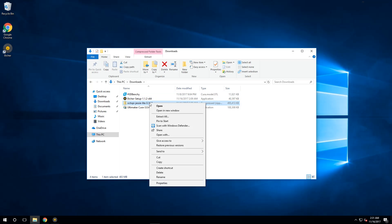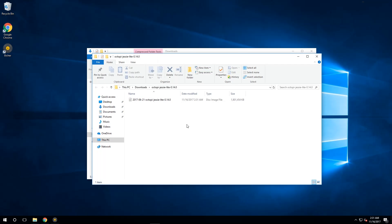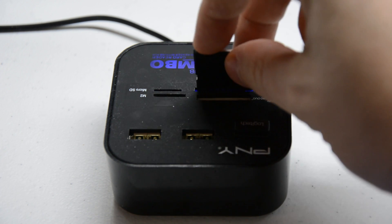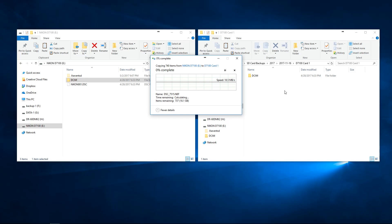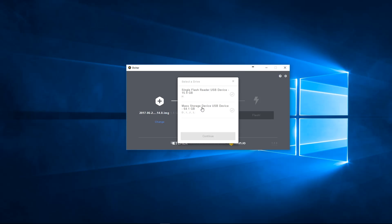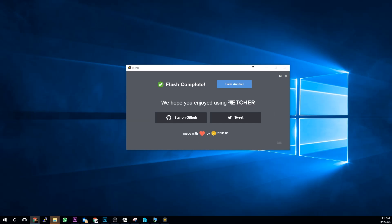Once you've got Octopi downloaded, open the zip file and extract the dot image file to a place where you can find it easily. Now take the SD card and plug it into the memory card reader. If there's something on the SD card, keep in mind that it will be formatted and all data will be lost — I'm not responsible for you not backing up your data. In Etcher, locate your dot image file that contains Octopi, tell Etcher which drive to install Octopi to, and then click Flash. It'll take a few minutes but it's well worth the wait.